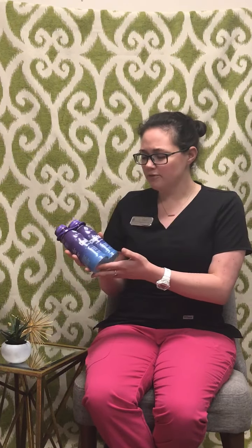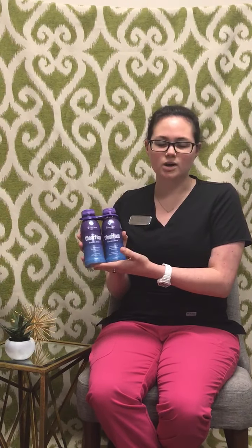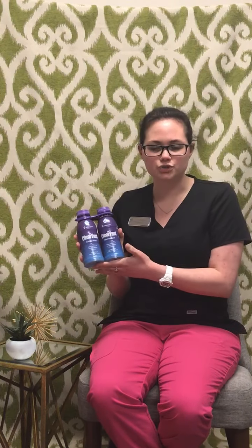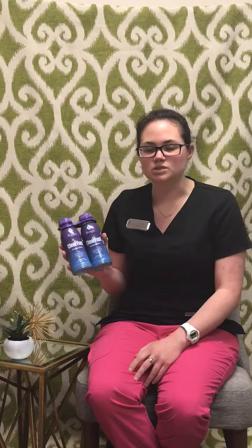So first off, we will give you two bottles. We do ask that you drink one approximately 12 hours before your surgery, so the night before, and then you'll do one the morning of the surgery before you go to the hospital.